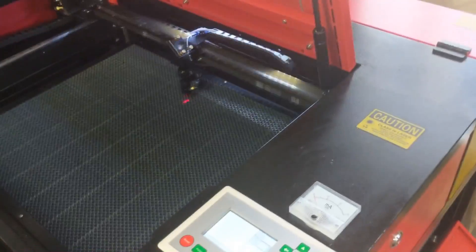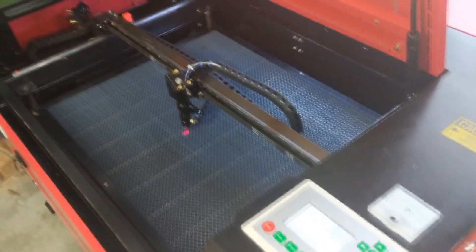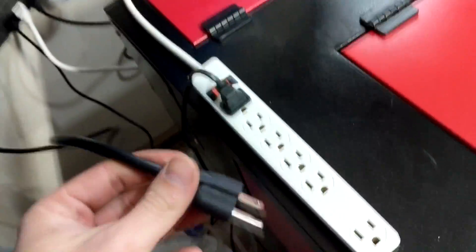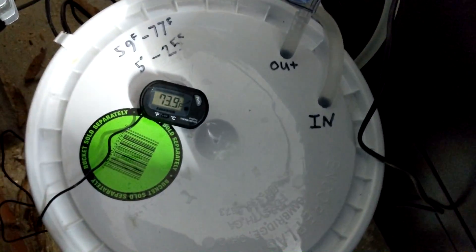Now we're back in business, ready to go. Close the lid, laser is on, water pump is flowing, we need air assist. This is going to make it loud, but it's the centrifuge — it sucks out the smoke. Water temperature is at 73.